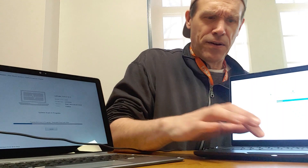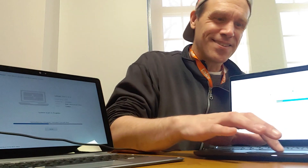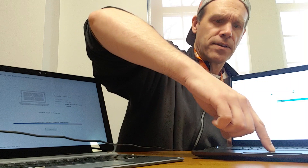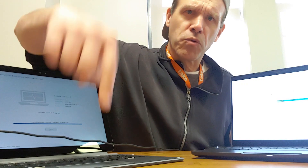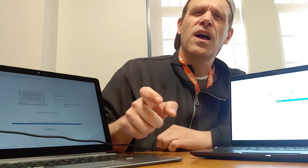The trackpad on the 7200 slides very nicely. On the 5300, the buttons are more apparent — you can push the pad down like a mouse, or use the two buttons on the end for left and right click. On the 7200 you can't push the pad down the same way; you'd use the two end buttons, or push down on the pad itself to register a left click.